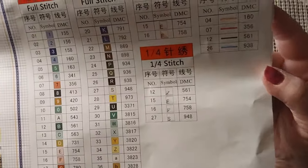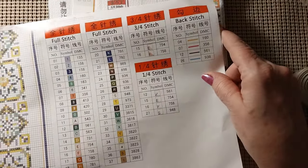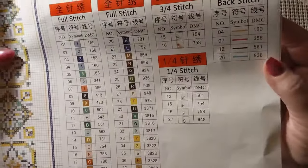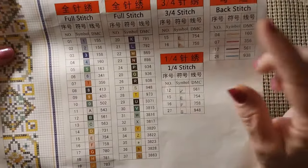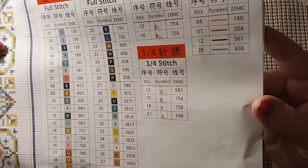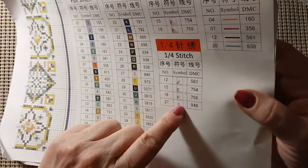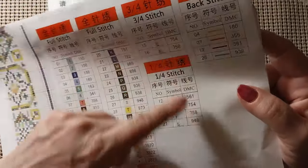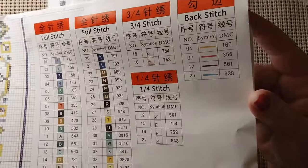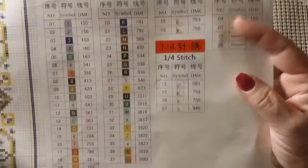There are no French knots in this one — none — while that other one is just absolutely full of them. This has full stitch, three-quarter stitch, quarter stitch, and back stitch. We have 37 colors total: 37 in full stitch, four in quarter stitch, two in three-quarter stitch, and four in back stitching. I'm kind of thrilled that it doesn't have French knots.